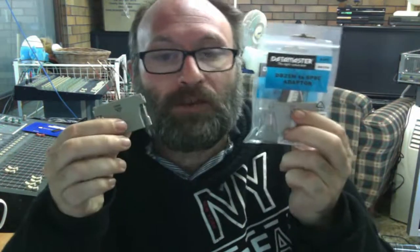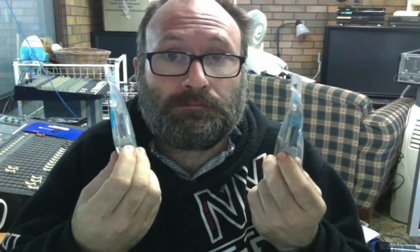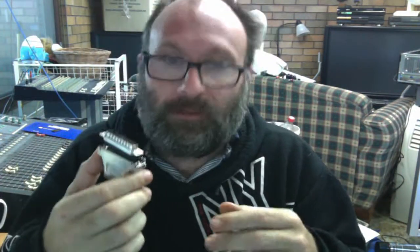Earlier this week I went to a store that's always problematic for me — a place called Jaycar. They're in Australia and New Zealand. I ended up getting a whole pile of these Datamaster DB25 male to RJ45 serial converter plugs. This one's been through a hell of a life and I can't afford for it to break. Redundancy is key with servers, so I went and bought some more.